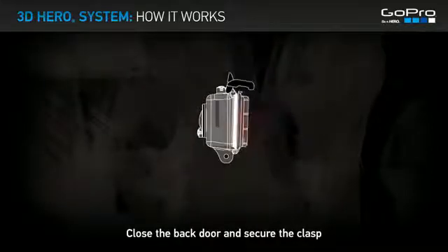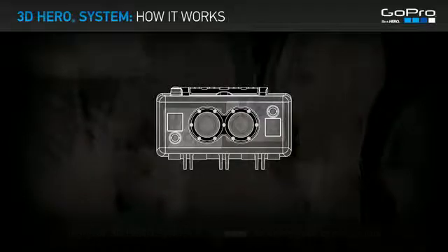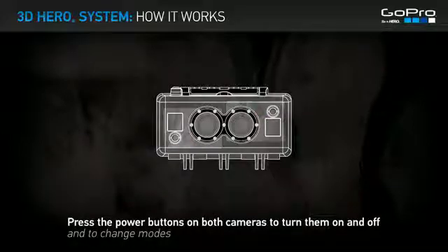Close the back door and secure the clasp. Operating your 3D HERO System is the same as using your cameras individually. Press the power buttons on both cameras to turn them on and off, and to change modes.